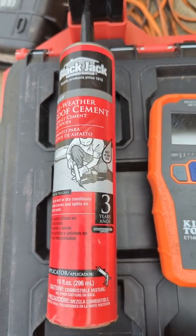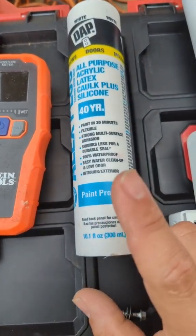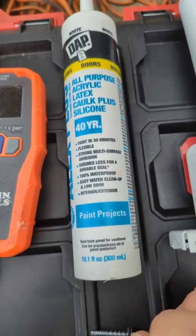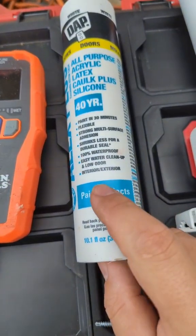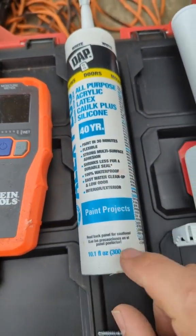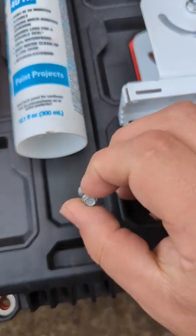This is all weather roof cement. This is for asphalt roofs. If we had a metal roof, I would use this right here — all purpose acrylic latex silicone caulking. This is indoor outdoor and cleans up nice. For metal roofs, I would use these metal roof screws.